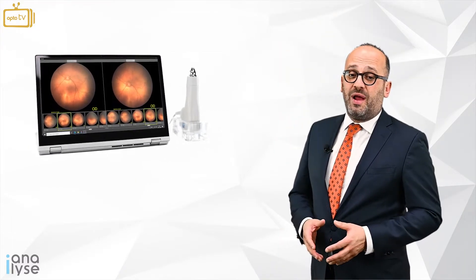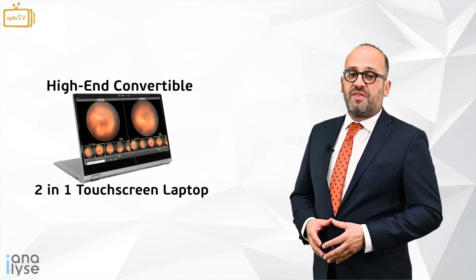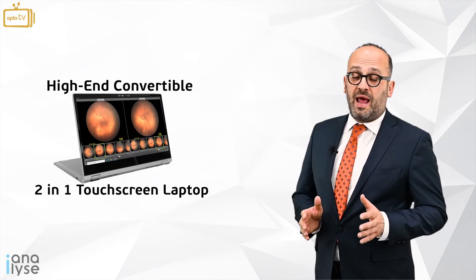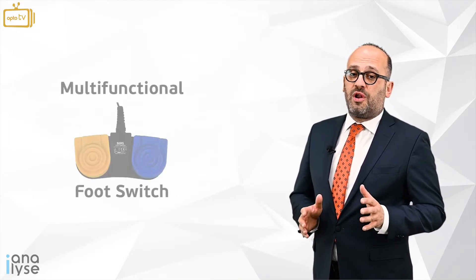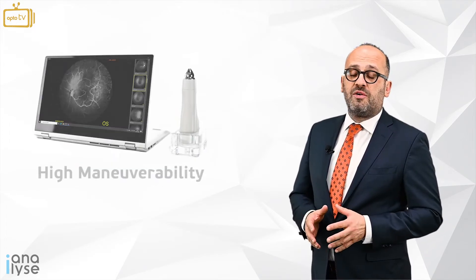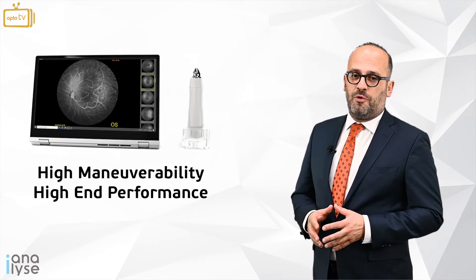The Neocam SW8000 comes with a high-end convertible two-in-one touchscreen laptop with a multifunctional foot switch, which can help the operator during examination with high manoeuvrability and high-end performance.